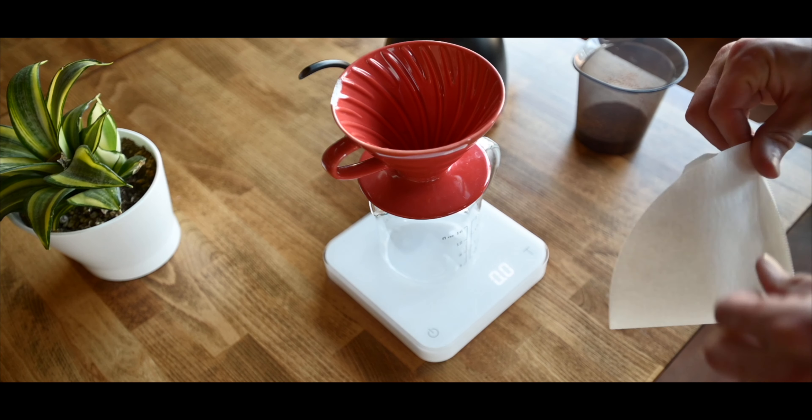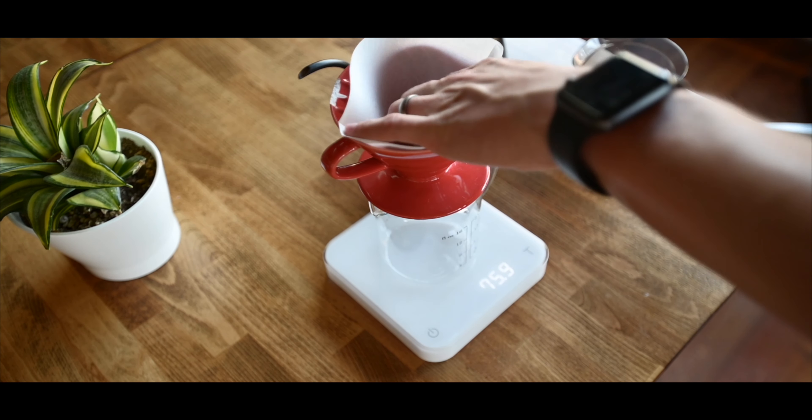Now, how do we actually brew with the V60? Before we get started, we need to make sure we rinse the paper filter thoroughly. Sometimes I'll do this two or three times using hot water, so that I'm not only rinsing the paper filter but also preheating the brewer.